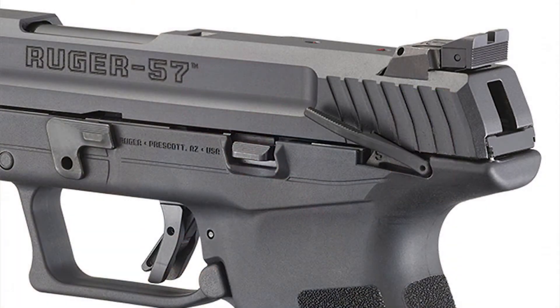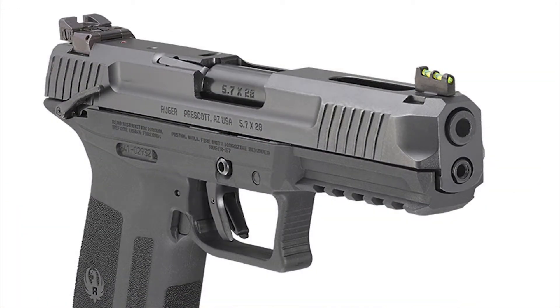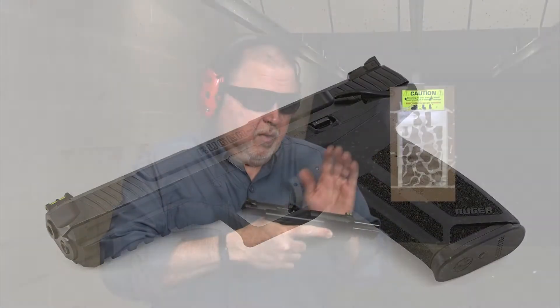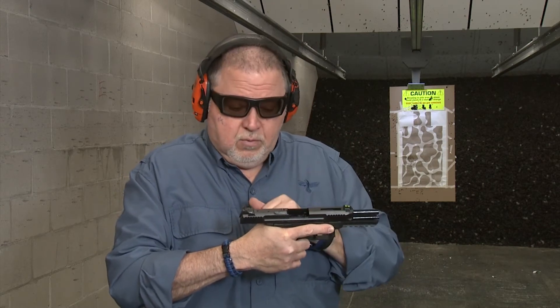Let's go ahead and shoot it for fun. What I can say about it: adjustable rear sight, front sight with fiber optic, great grip, fits my hand perfectly well. And all the ergonomics — front-reel cocking serrations — and it has a lightning cut on the top to make the slide run a little faster.